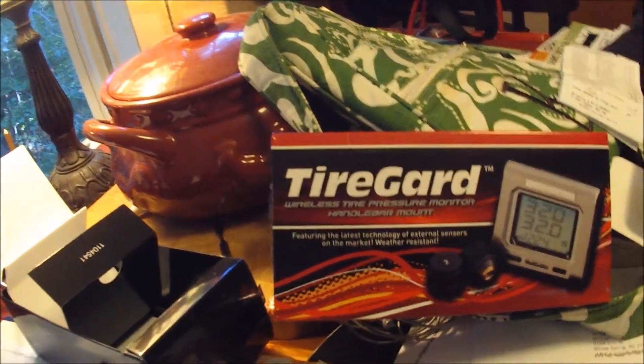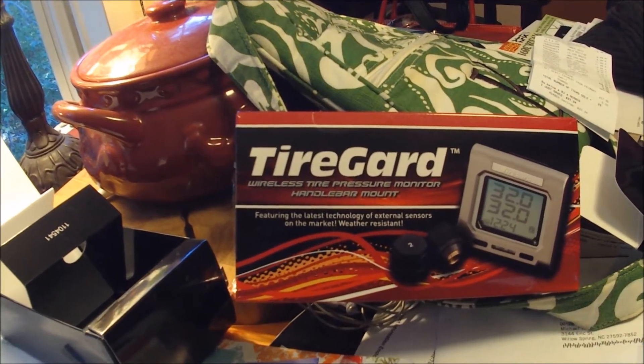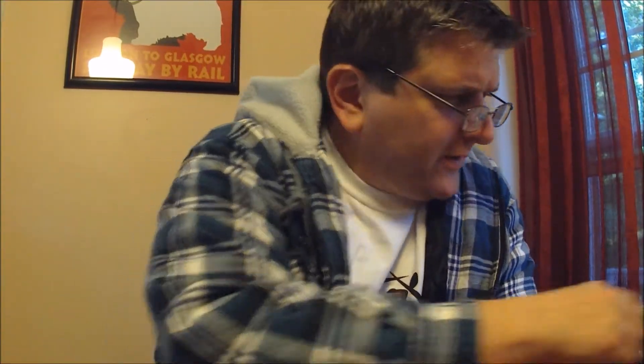This is the Tire Guard wireless tire pressure monitor handlebar mount. I got this Tire Guard thing and figured I'd put it on my motorcycle because I'm lazy and don't feel like getting down on the ground checking the tire pressure every week. You could do a visual inspection but it's a pain in the ass finding the tire valves, so I'm lazy — at least I admit it.